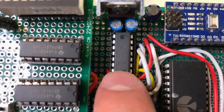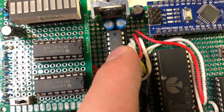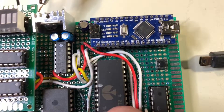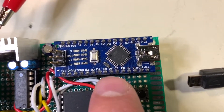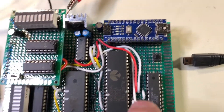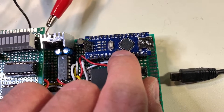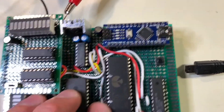It has a single 7400 for address decoding, only using two gates for this particular design. It uses an Arduino Nano, and the purpose of that is to generate the clock signal for the entire machine and to act as a serial I/O device, piggybacking off of the Arduino's chip to communicate via serial.